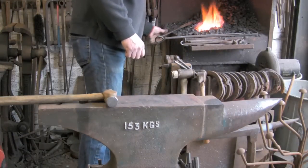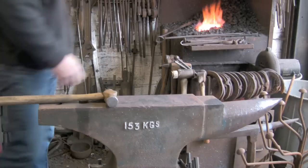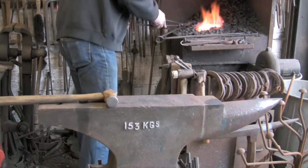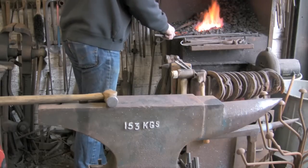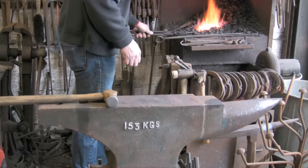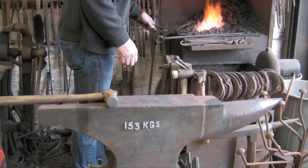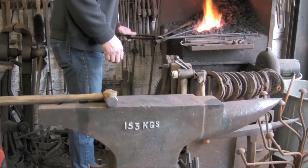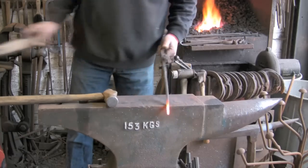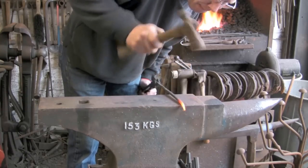Right, we have done that. Now I think we will start on the hook on the end. Now you want to bend this hook up towards the top of the blade — you will see why in a minute. So I am just using that rounded part of the anvil there.